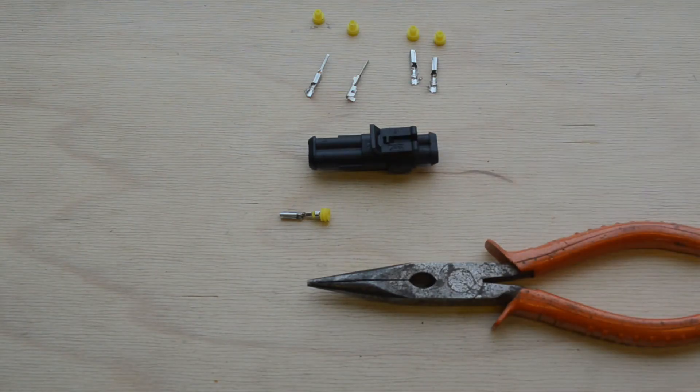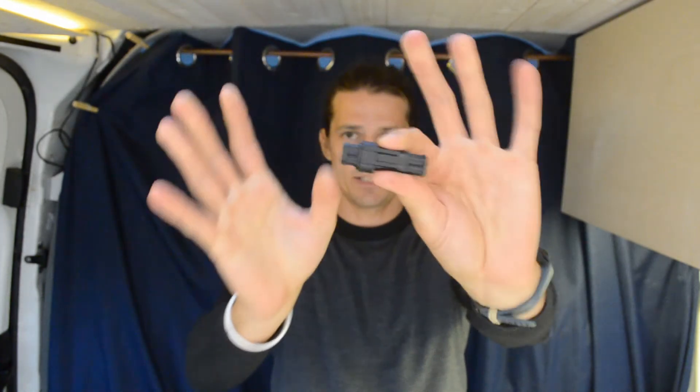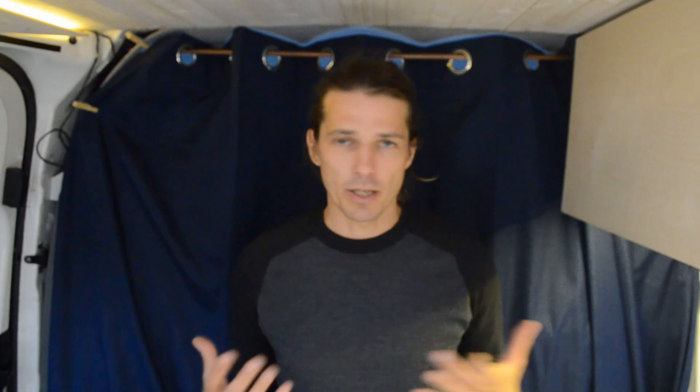We want to make sure we choose a connector that people can use even if they don't have the official tools, and I believe this may be one of the solutions. We also don't want a very large bulky connector, and we'll be showing you a comparison that we're currently evaluating as well. These are the AMP SuperSeal connectors that we're currently planning for Cuddy. They currently take 16 AWG wire, or 1.5 millimeters squared.